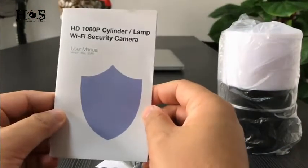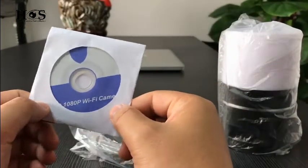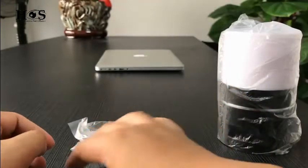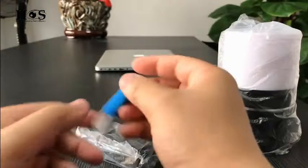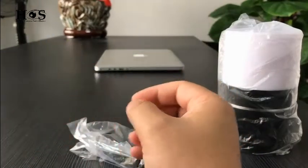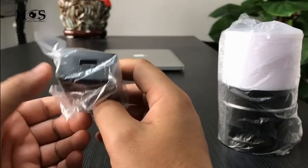The user manual, the CD driver for using the camera on PC, the USB cable, the micro SD card reader, the adapter. CE and FCC certified.